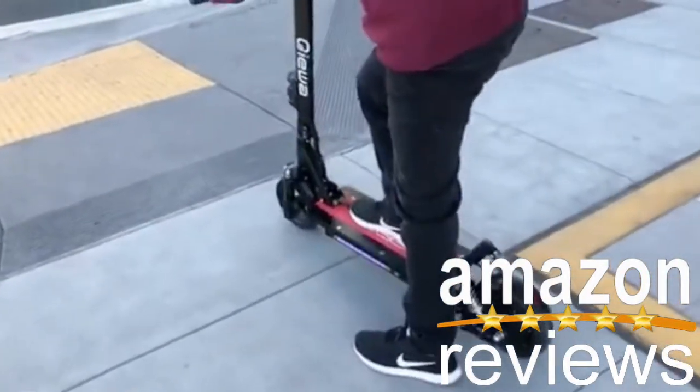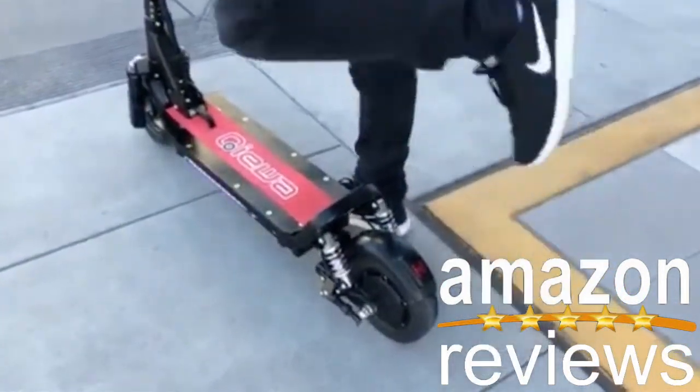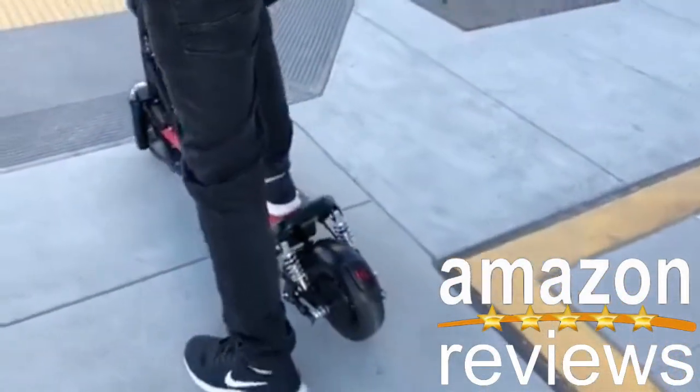Another thing is the suspension really helps with the impact — suspension here. It reduces any impact on the knee. Enjoy your ride, Evan.